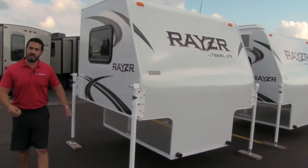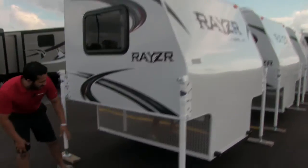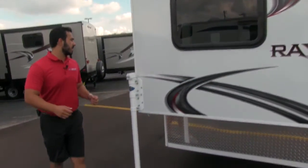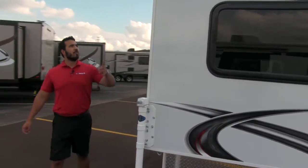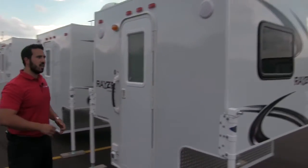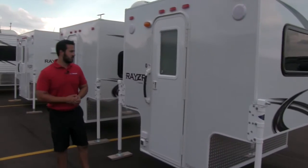As we walk back, of course you'll have your four jacks to make it nice and easy to get on and off. You're going to have your diamond plating right down here on the bottom. As we come around to the back side, you'll also notice we're going to have two outside speakers so you can sit out here and really enjoy some music.